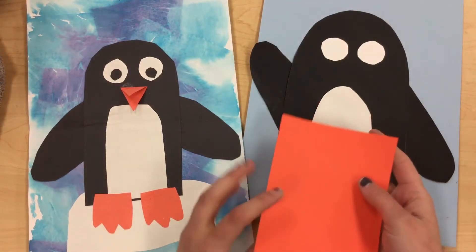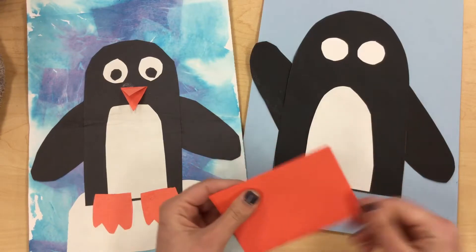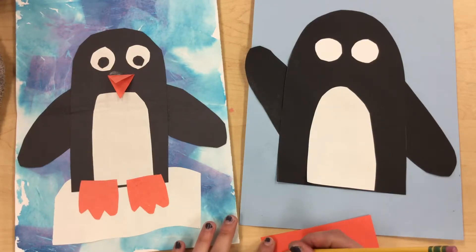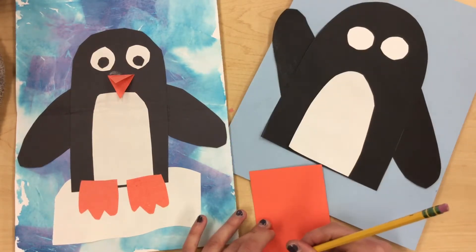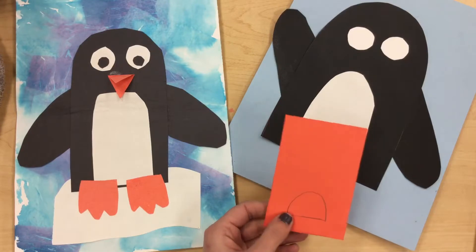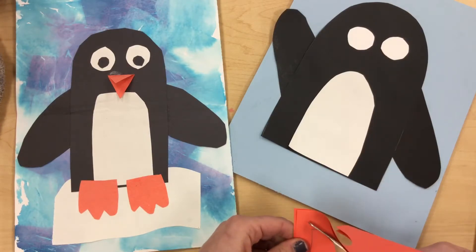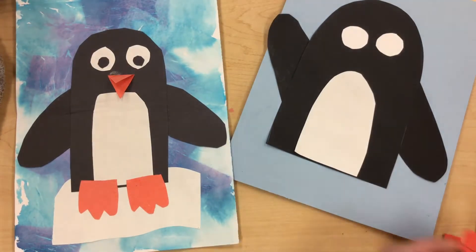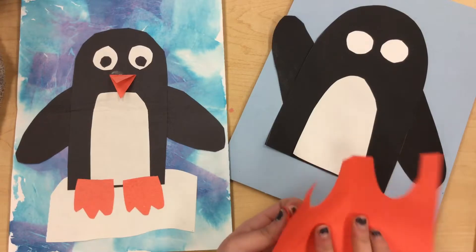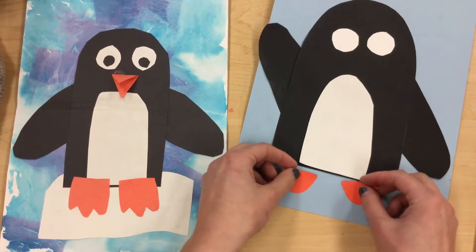Now you can do the same thing for your feet. You can fold your orange paper in half and draw feet and cut them out. I'm gonna draw just a simple shape for a foot — almost like half of a circle. So I drew a little rainbow with a straight line on the bottom, and I'm gonna trim this while my paper is folded, making sure to turn the paper just like before. And now I have two little feet!